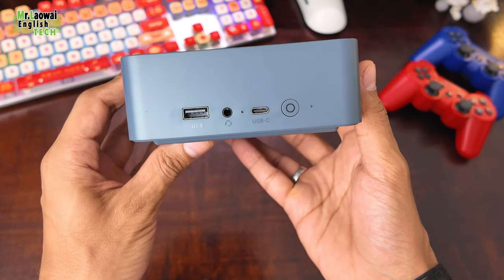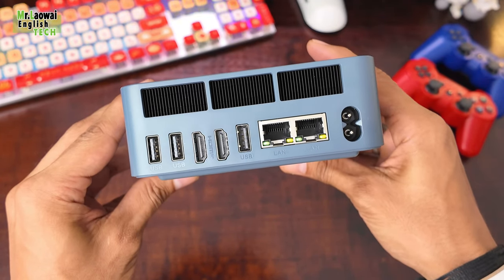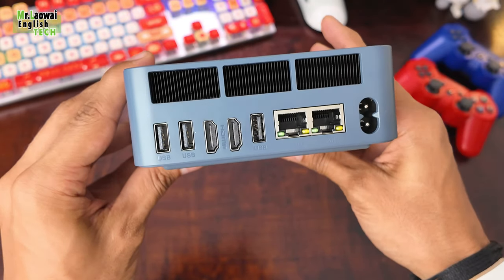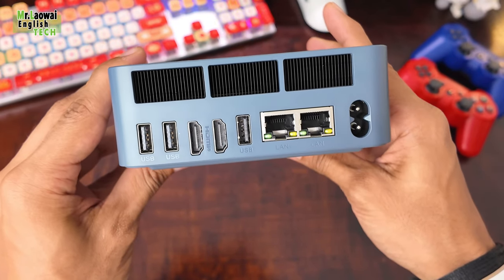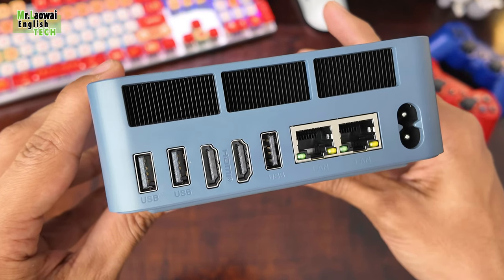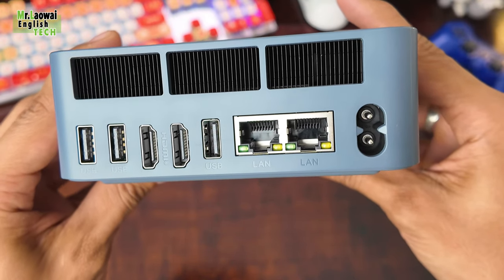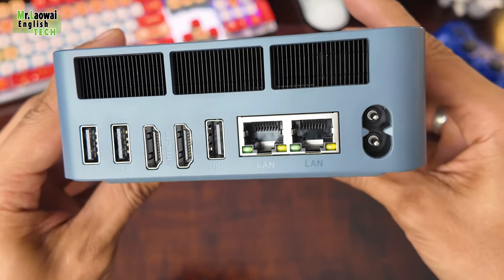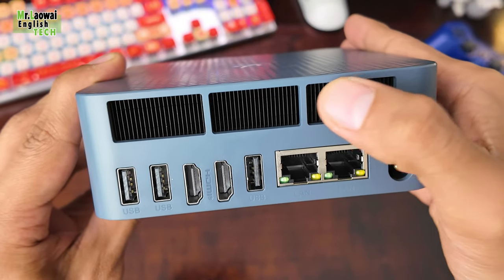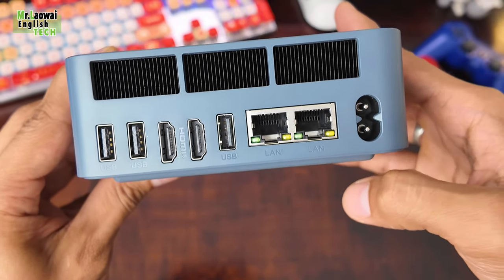Let's break down the IO ports. On the back, we have got 4 USB ports — 3 USB-A ports ranging from USB 2.0 to USB 3.2, and 1 USB port supporting 40Gbps, perfect for connecting external GPUs. Other ports include a 2.5 Gigabit Ethernet port. I really like the dual network design because it is more suitable for office users, as some companies need to connect to both internal and external networks simultaneously.